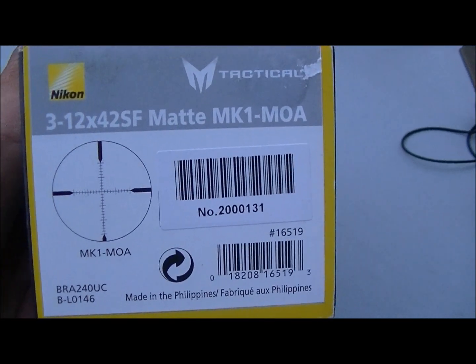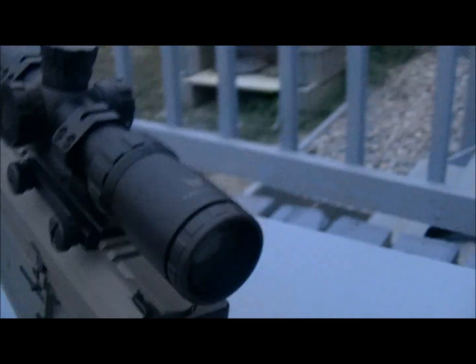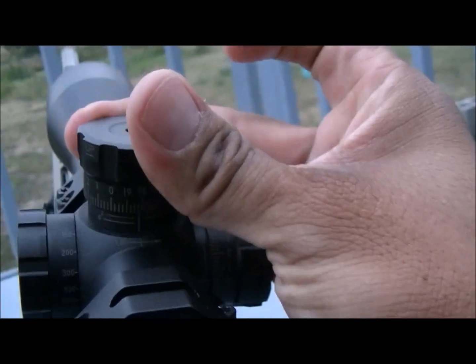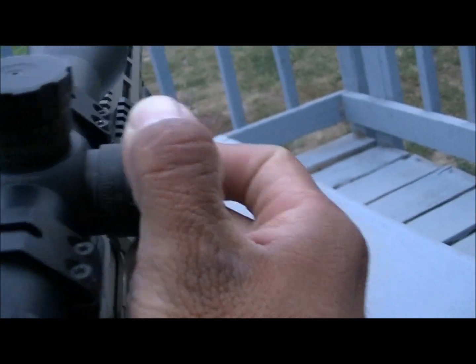Today we're gonna take a look at the Nikon M Tactical. This is the Nikon 3 to 12 by 42 — it's got the side focus, MOA crosshairs, and a matte finish. It's pretty nice. When you change the zero, all you gotta do is move it around and it snaps back down to whatever your zero is. This thing was real easy to sight in.